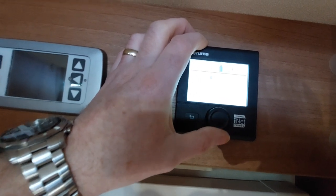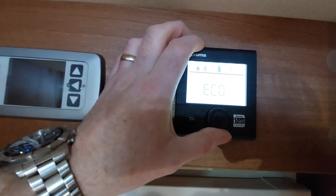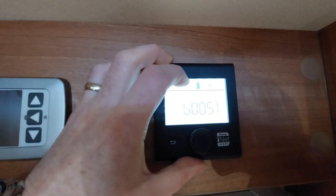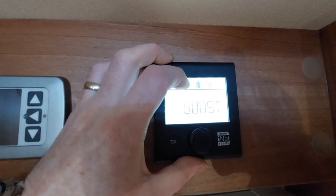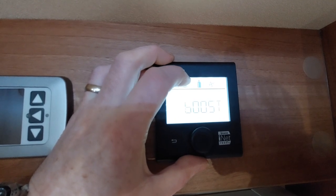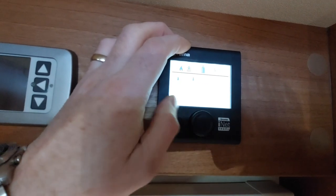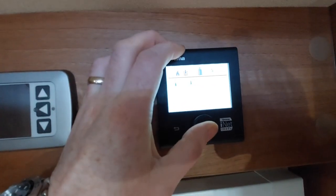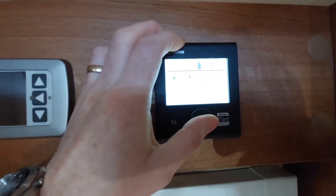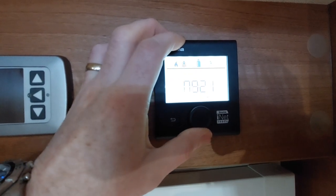The next icon is the fan, where we can choose the fan speed we want — eco, high or boost. On boost, the fan will heat the air as quickly as possible but at the detriment of heating the water. We can also set a timer on this icon and choose an on and off time, and set what time it actually is.